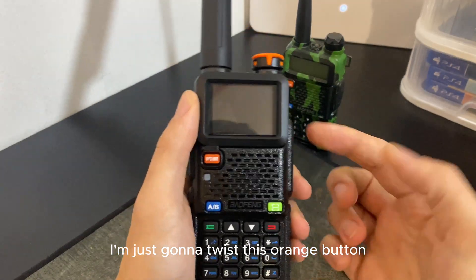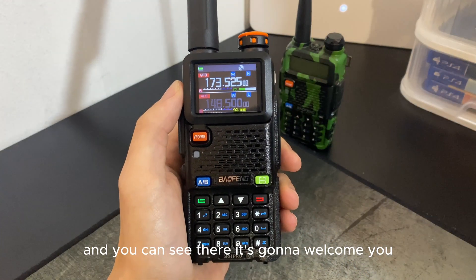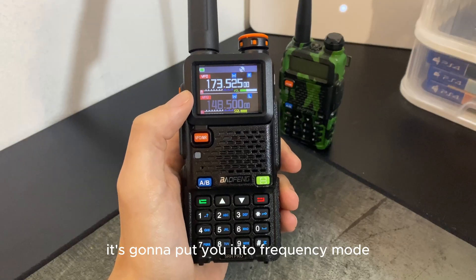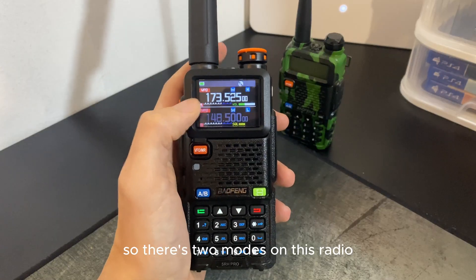The first thing here is to turn the radio on — I'm just going to twist this orange button. It says 'Welcome' and goes into frequency mode straight away.